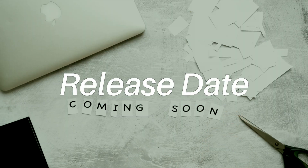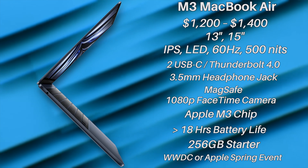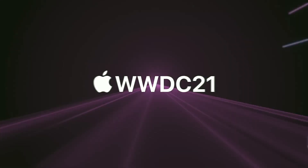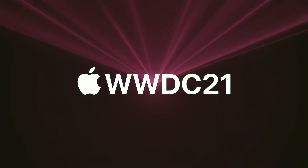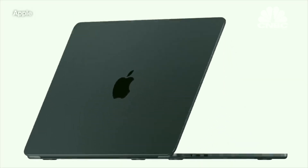Finally, let's discuss the release date. There are two possible times that this laptop could likely be announced: either during the Spring Apple event, or during WWDC. Many leakers have been going back and forth on whether a Spring event is even happening for Apple this year, or if the important announcements could just be pushed back to WWDC instead. Last year, the M2 MacBook Air was announced during WWDC, and that could likely be the case for the M3 version as well.